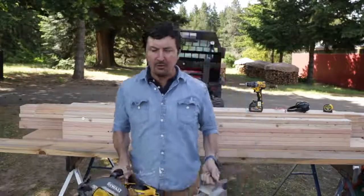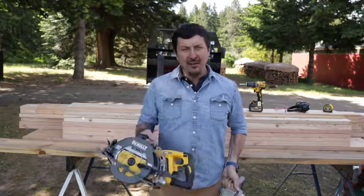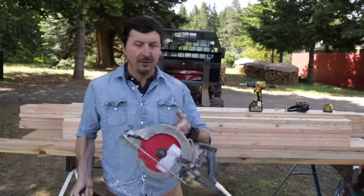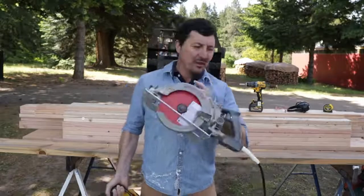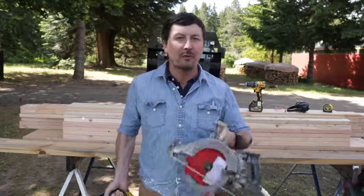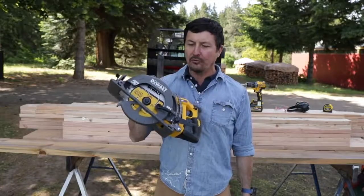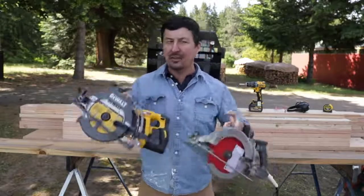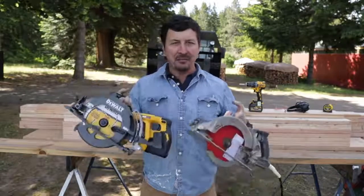Welcome back, friends. Do I have a fun video for you — the video we've all been waiting for. I'm very curious to find out: can the new cordless, wireless worm drive saws hang with the industry-standard Skill worm drive saws? We're starting to see some really nice cordless tools from DeWalt and Makita that claim to be able to replace these. I will be so glad to cut the cord on these saws. Let's find out today if they can even compare.